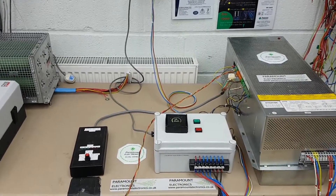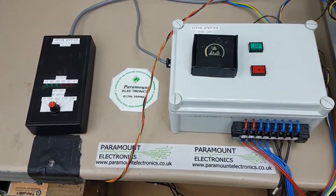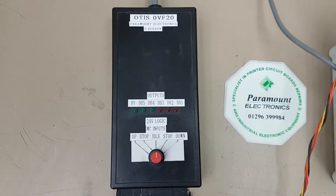Welcome to Paramount Electronics. We are the experts in the repair of industrial and commercial electronics. Today we are going to show you how we are able to exercise an electronic lift drive that is manufactured by Otis.